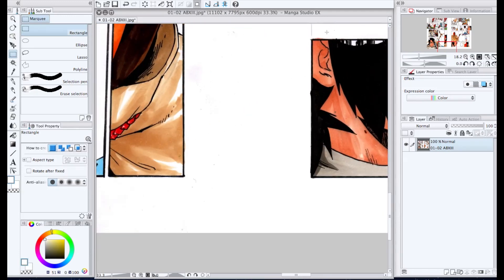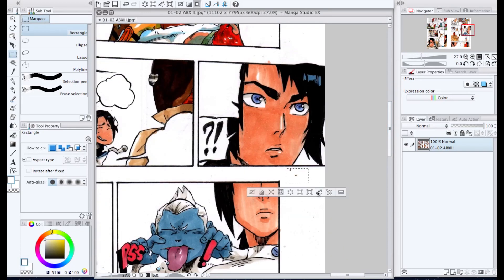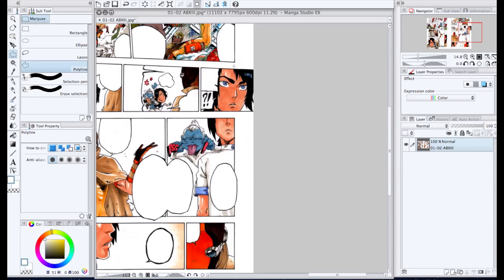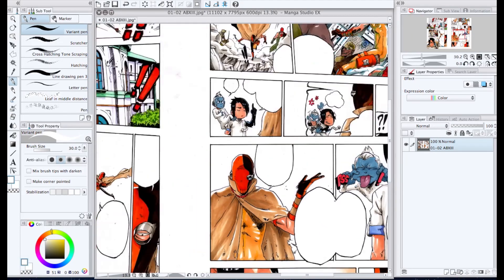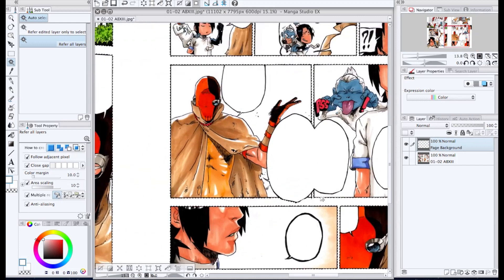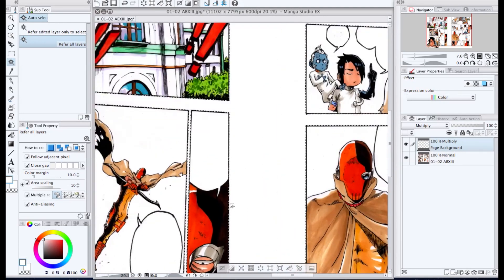For the majority of this video, I'll leave links to the other videos showing me create a manga page — watching those would help you understand a little better what I'm doing here in Manga Studio, especially the inking video. With colored pages, rather than leaving white space, I'm selecting all the white space behind the panels, expanding the selection, and then filling it in with a color.